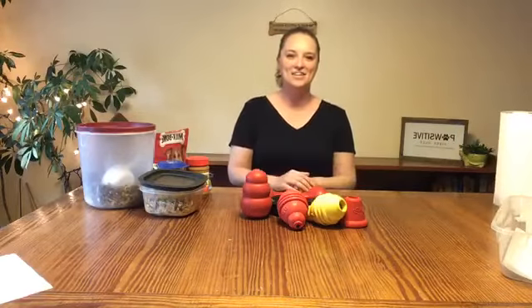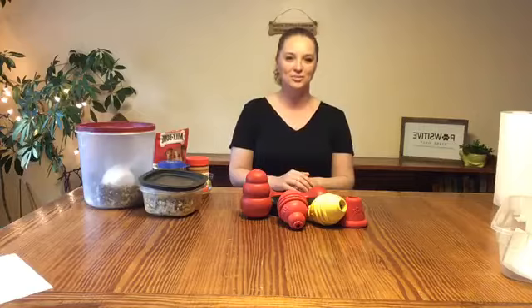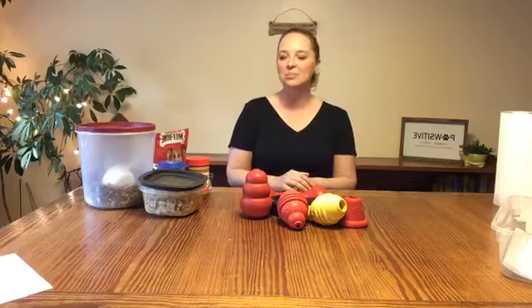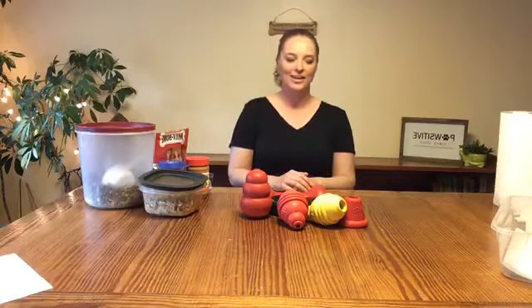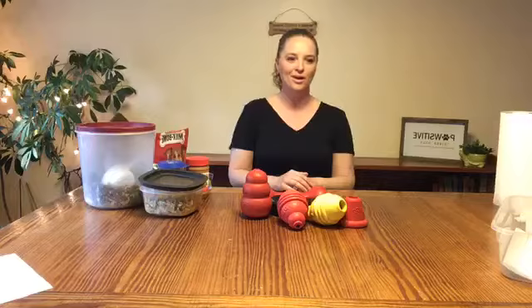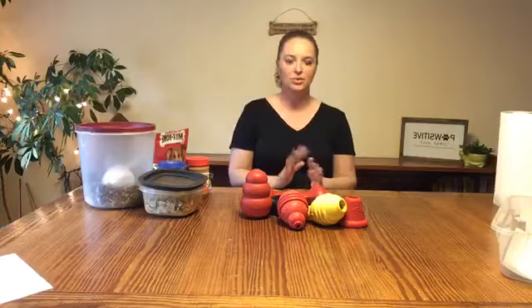Hi guys, this is my very first Facebook Live, so be gentle with me. I'm sure I'll probably be interrupted by either Riley or my cat, so be prepared for that. You may also hear some music and chewing noises behind me — Riley is very nervous of the wind so she is in my bedroom with music and a Kong to keep her busy.